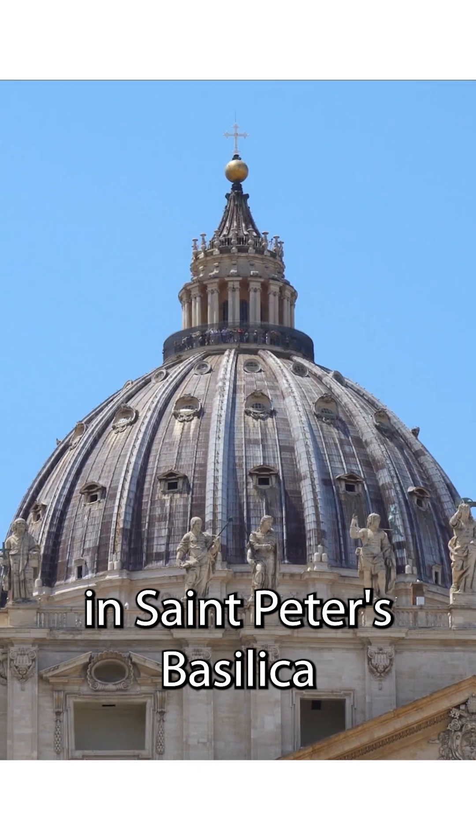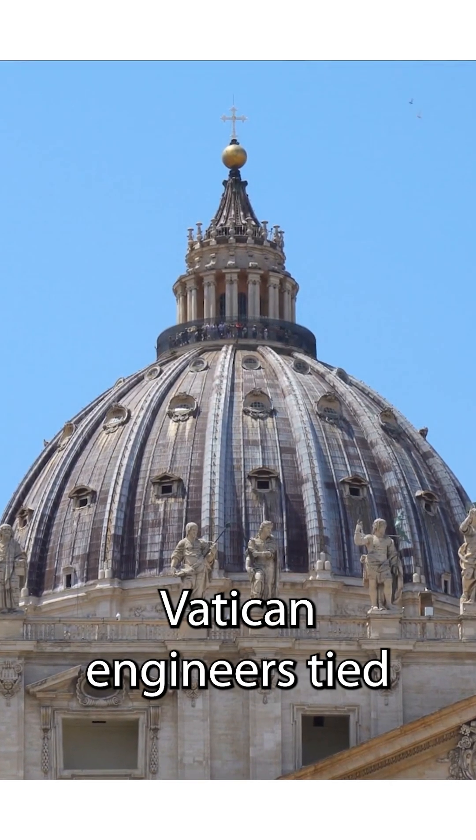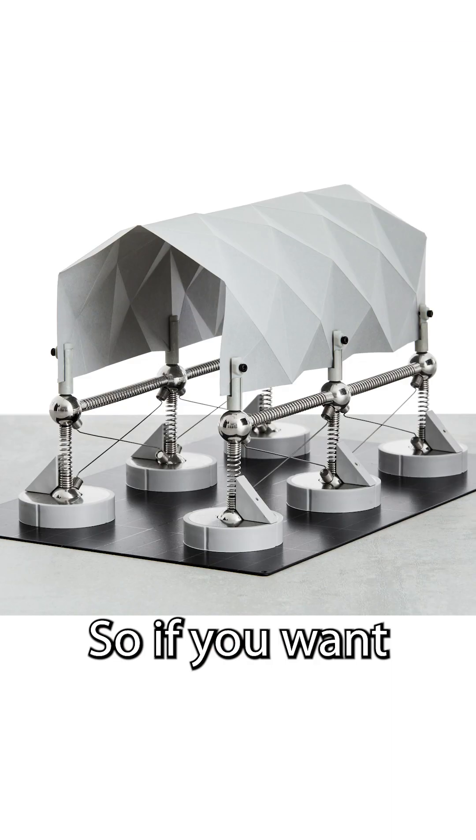This was actually done in St. Peter's Basilica when its dome began cracking in the early 18th century. Vatican engineers tied several iron rings around the dome to prevent it from collapsing.